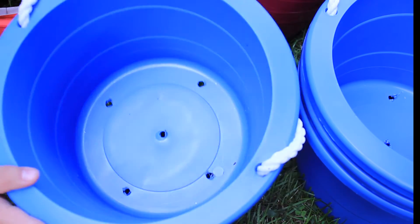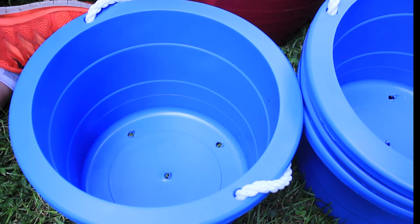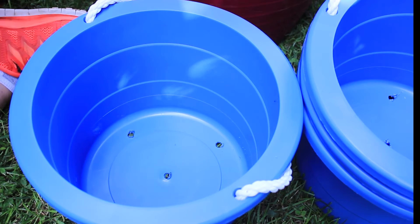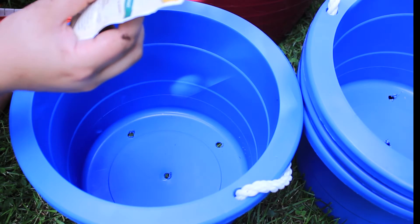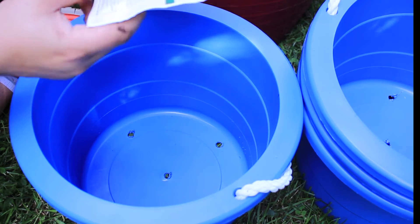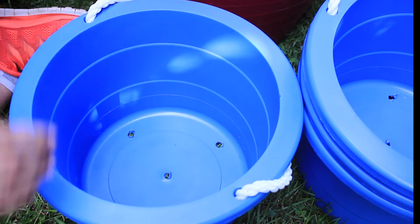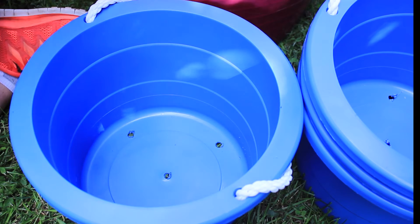I got these buckets at the dollar store for a dollar each and drilled little holes in the bottom for drainage. Now I'm filling them up with a mixture of peat moss, mushroom compost which I found at Home Depot, and manure. I'm also going to use this pea and bean booster - it's a soil inoculant that increases crop yield and improves plant growth. It has nitrogen-fixing bacteria, which beans and peas naturally fix, but maybe this just helps get it started.